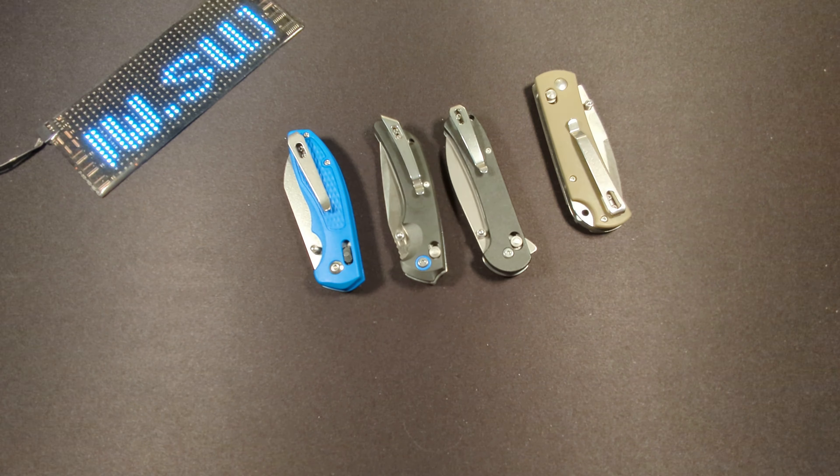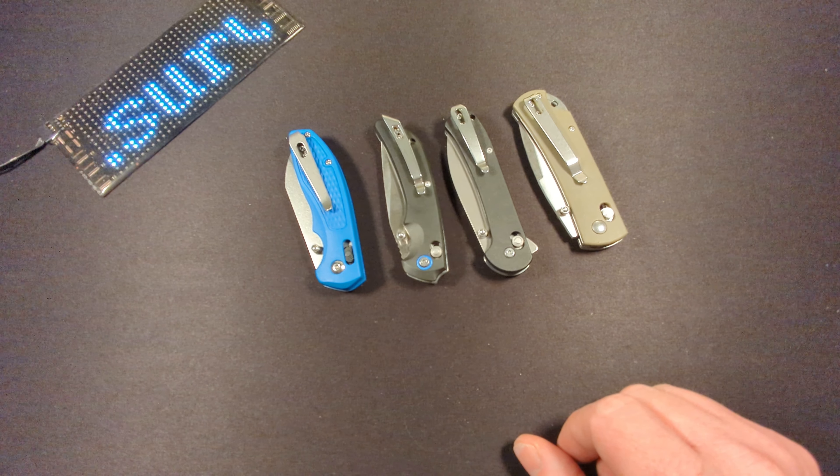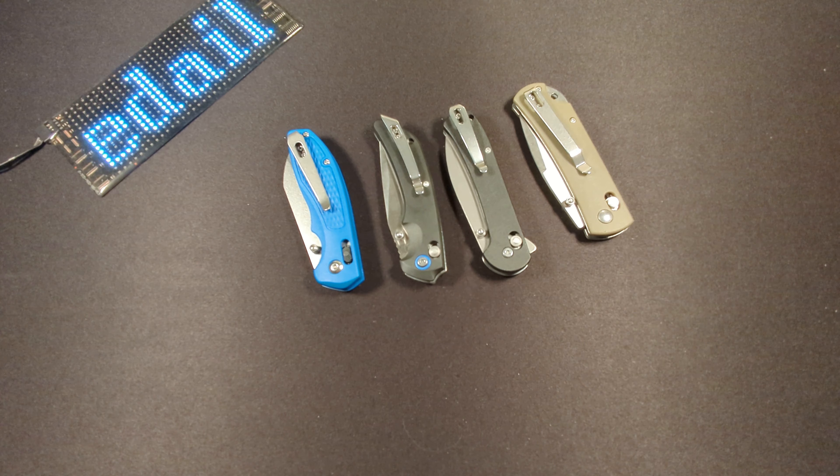That is Walmart's axis lock set. For twenty dollars total I'm not disappointed in any one of them, and I can't wait to see what Walmart and Ozark Trail come up with next year. As always, I appreciate everyone watching. I hope everyone's having a happy and safe holiday season, and I'll see you next time. Carry on.